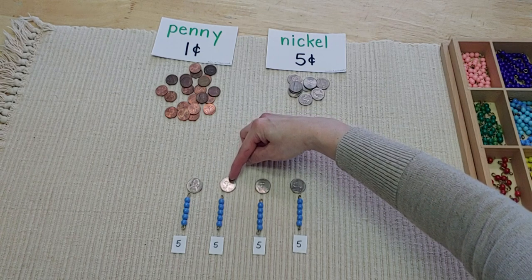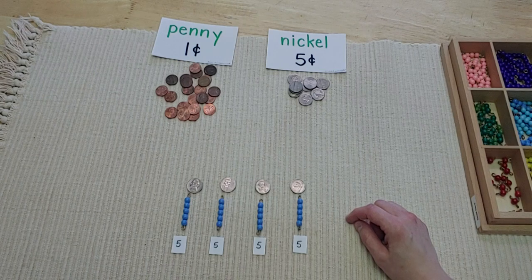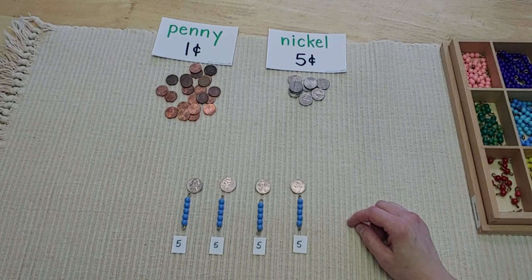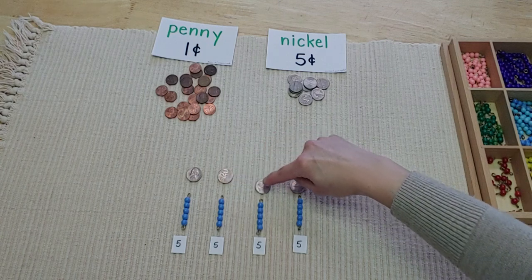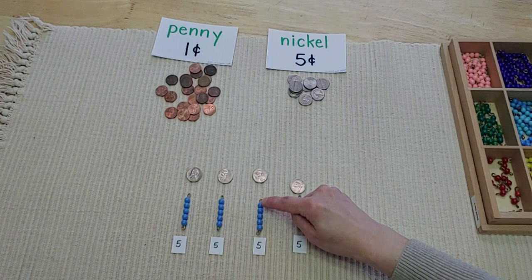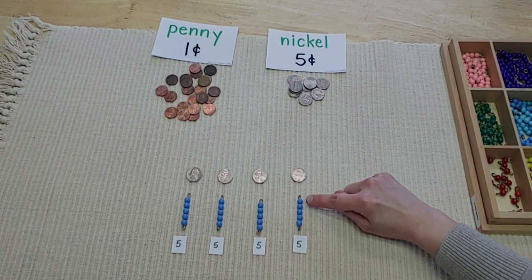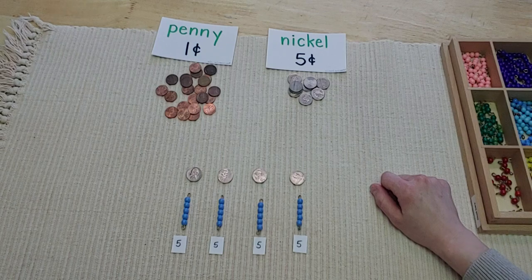When I count my nickels, I count by fives, just like we used to do with the bead bars and bead chains: five, ten, fifteen, twenty. If you forgot how to count by fives, you can also add in your head — it takes longer but still works. You can say five plus five is ten, and ten plus five is fifteen, counting up to twenty. So that's twenty cents, or you could skip count by fives.